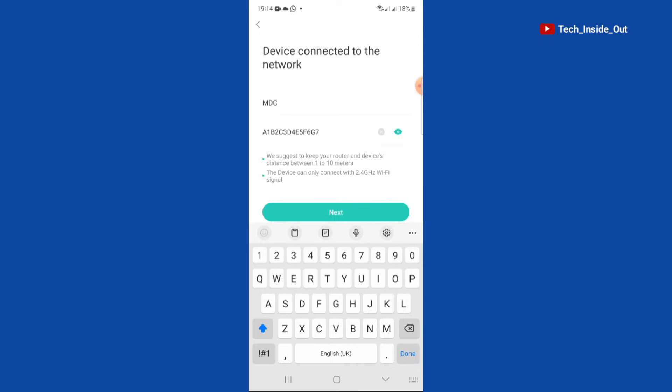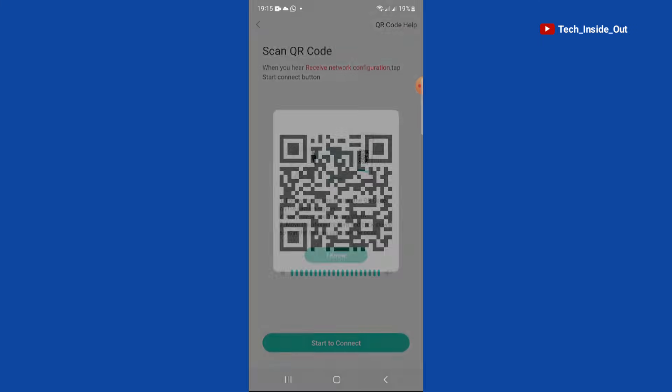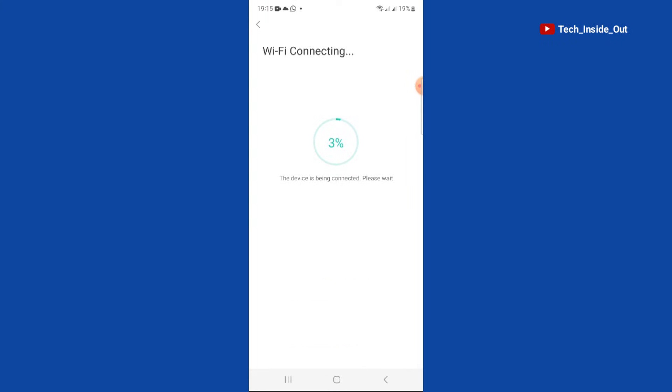After entering the Wi-Fi password, you can just tap next. The next step is what is illustrated here — you will have to point this QR code to the face of your camera. After doing that, you can see that the camera is establishing connection to the Wi-Fi network.